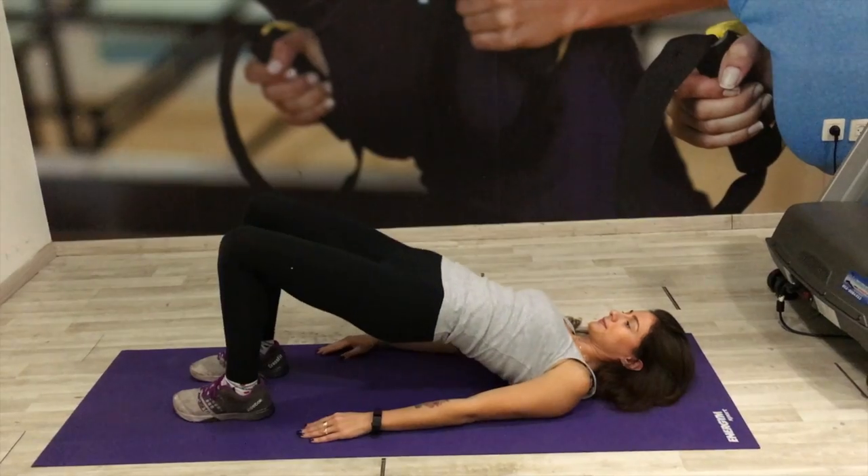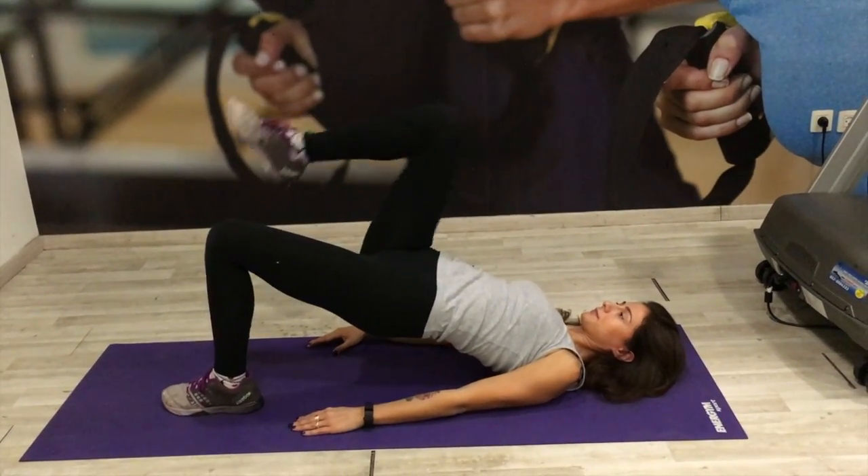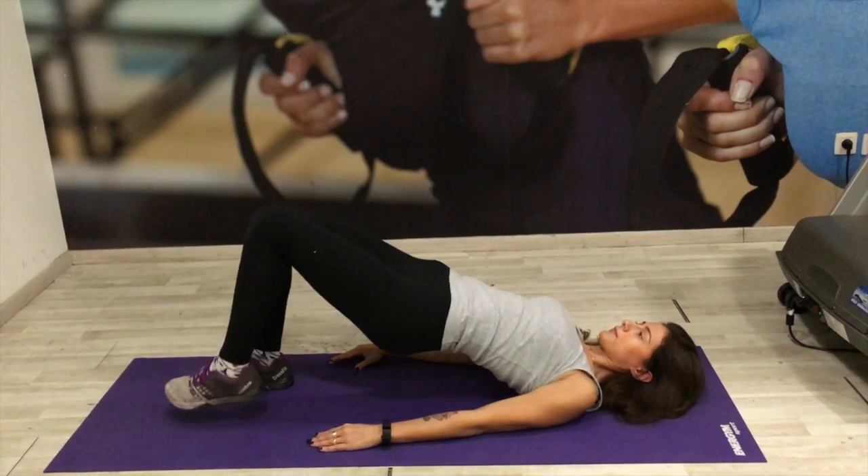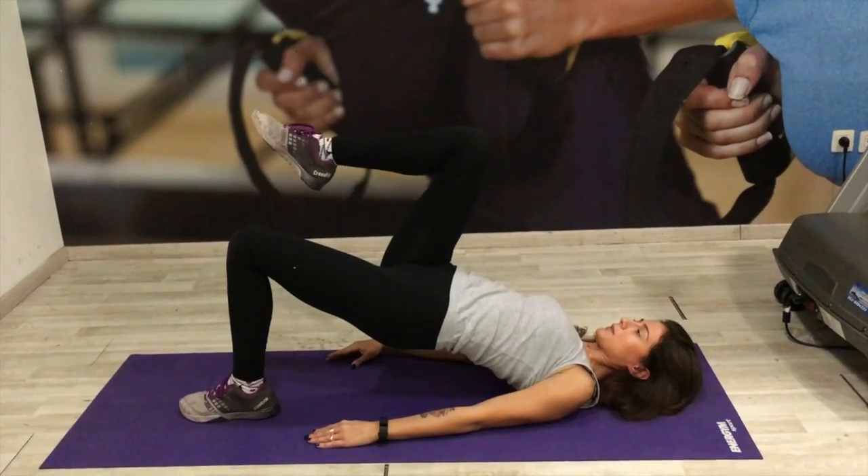For the single leg bridge march, lie on the ground, lift your hips off the ground, then you're going to raise your knees 90 degrees, up and alternating.